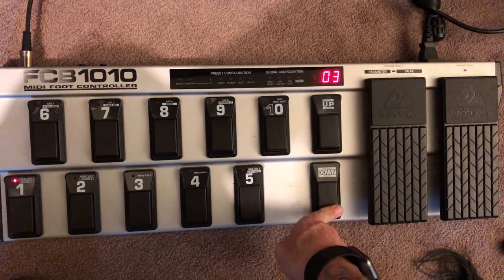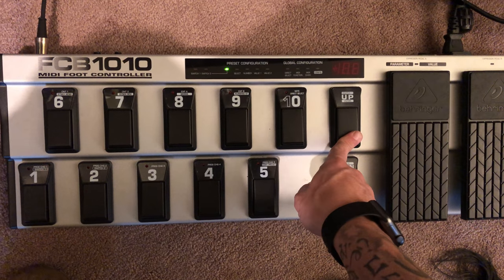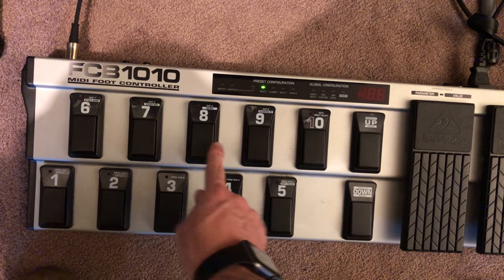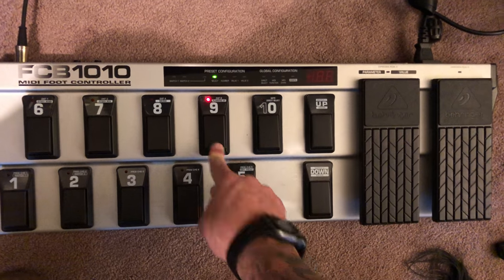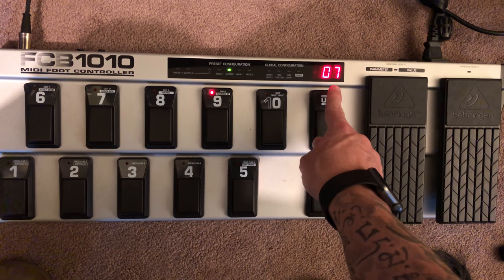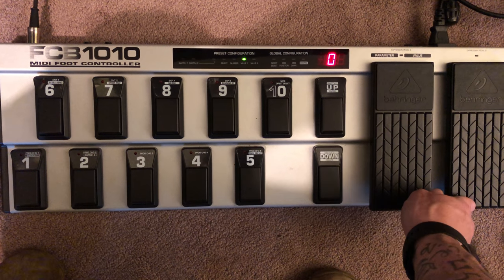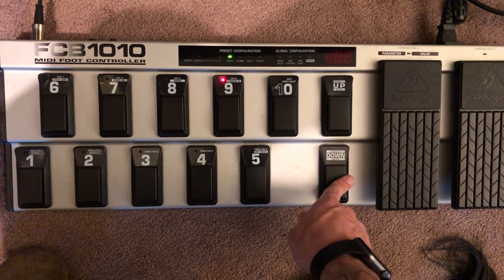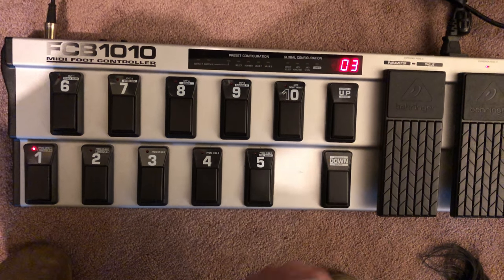Whatever preset, scene, or effect you're on, you always want to make sure the expression pedals are coordinated with it. We'll turn on expression pedal B since that's going to be our wah, go into edit mode — it's blinking — hit up, and confirm we're at CC number seven. Toe all the way up is zero, toe all the way down is 127, so toe-up is your minimum value and toe-down is your maximum value.